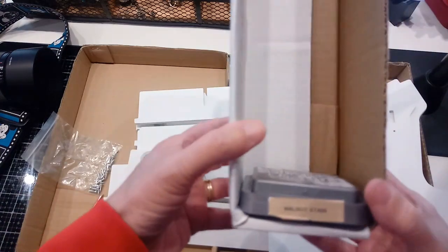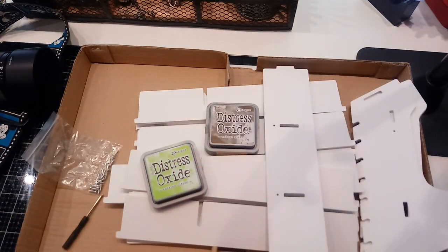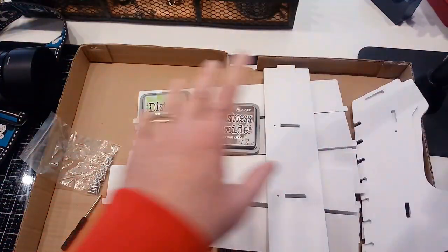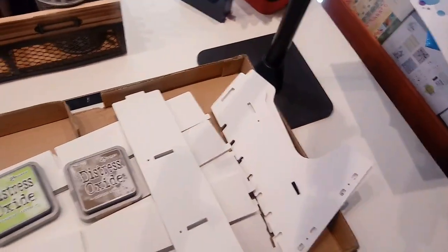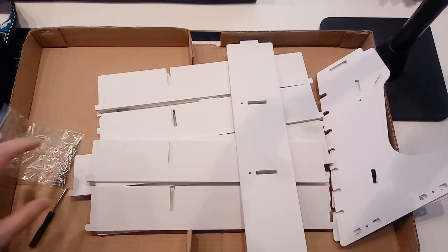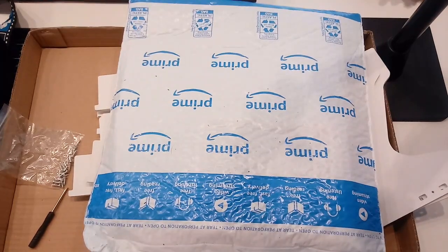I do want to have them out so I can use them more frequently. I'm trying to set up my desk so it's all ready for card making and I have everything at my disposal on this desk or in my Raskog cart beside the desk. I'll show a picture of it put together at the end.